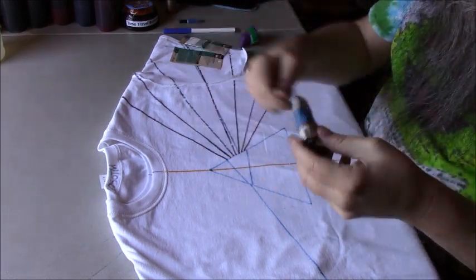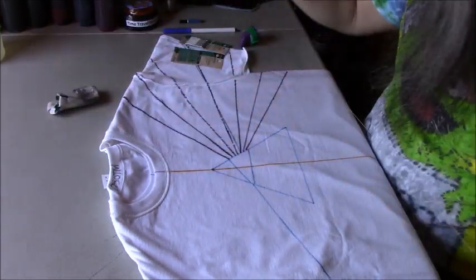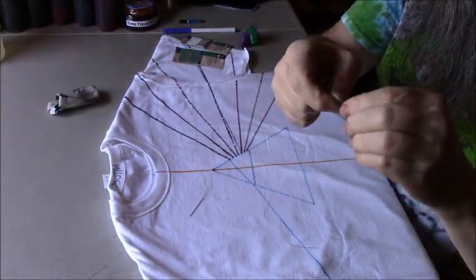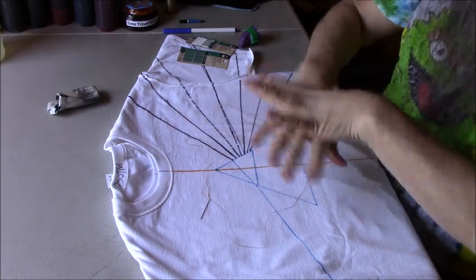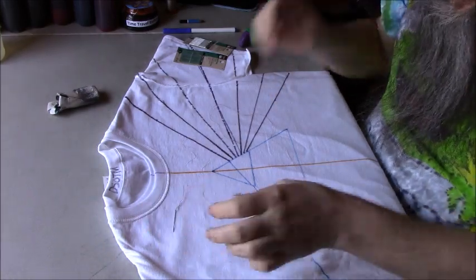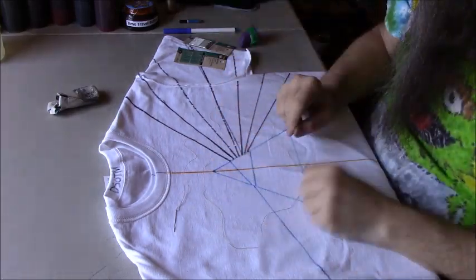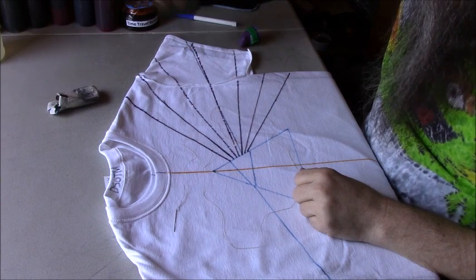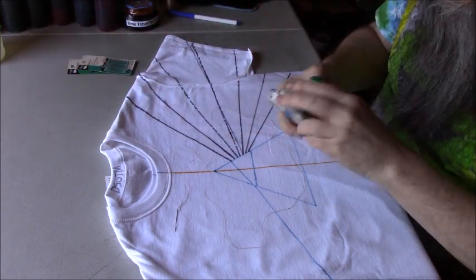Let's go ahead and get started. I'll cut a piece of thread about three or four feet long, then tie a nice big knot in the end. This stitching can be done in so many different ways, and I'm sure everybody can figure out their own way that works best for them. I'm not saying anything is right or wrong — this is just the way I do it. I encourage you to find the way that works best for you.